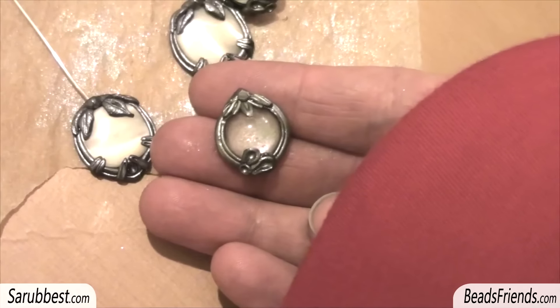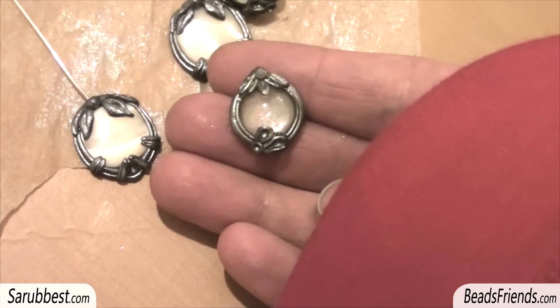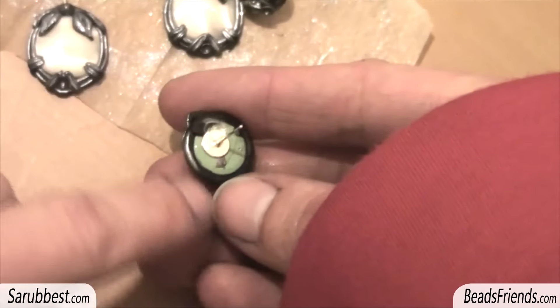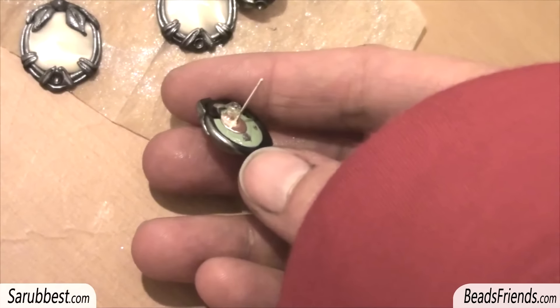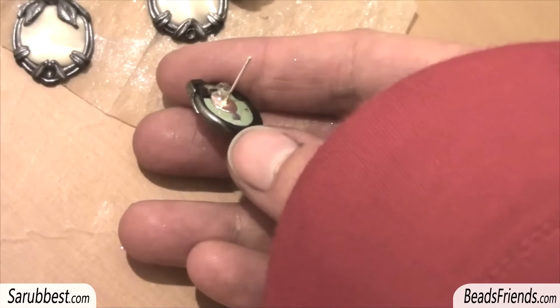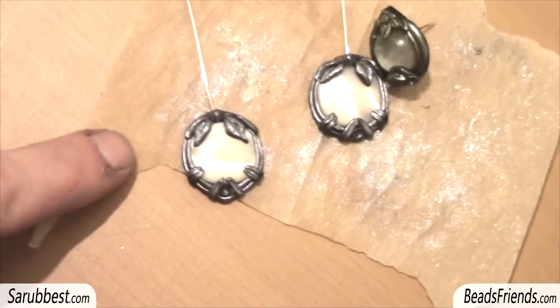Then I painted my polymer clay with pigments and baked the creation. When the creation cooled down, in the back part I glued the posterior component to my earring. Now I have to finish the back part by placing some layers of polymer clay, but I will show it to you in the next video. I am also working on another earring.